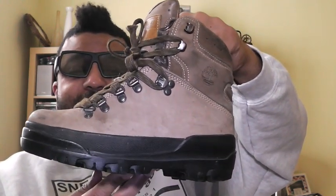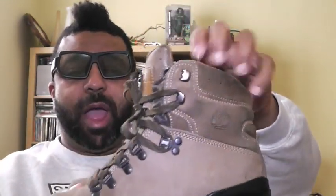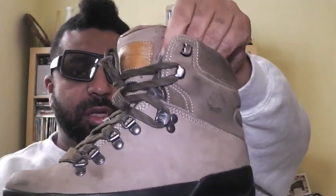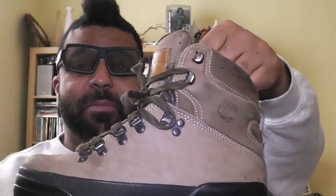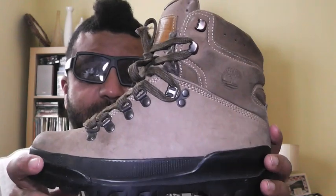The build is exactly the same as the adults: Vibram carbon rubber outsole, the leather, the leather insert — oh my gosh — it's the same exact build as the adult. Timberland, you are crazy.